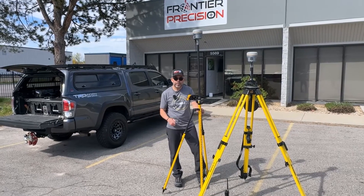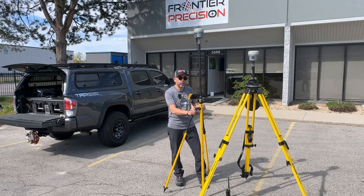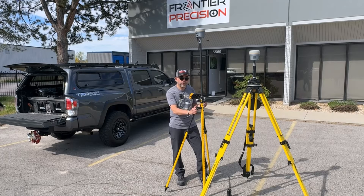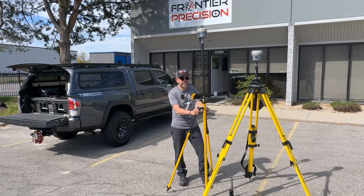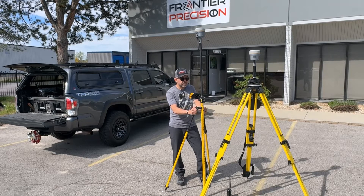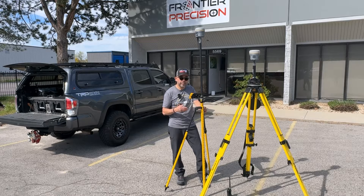Hey, welcome to another Tech Talk brought to you by Frontier Precision. With the recent announcement of the 100% attachment program from Trimble Advanced Positioning, providing CenterPoint RTX to Trimble R12i receivers, R780s, R580s, and R750s, we thought it would be appropriate to show you how to build a survey style correctly to be able to augment with CenterPoint RTX.